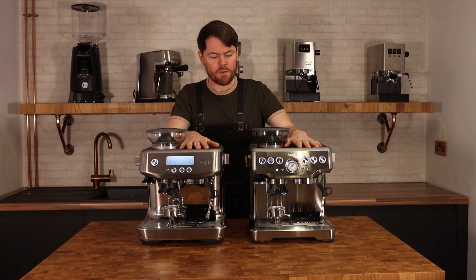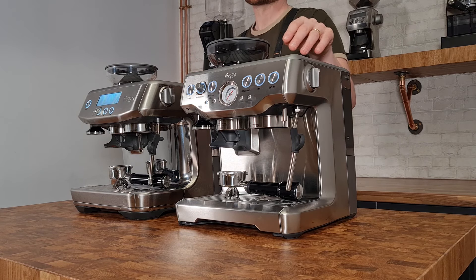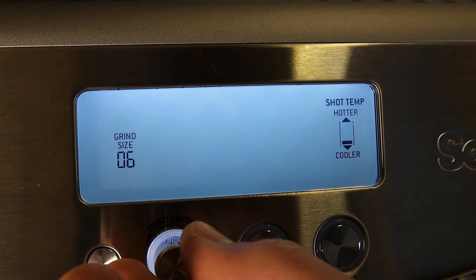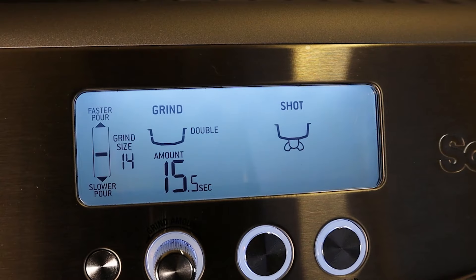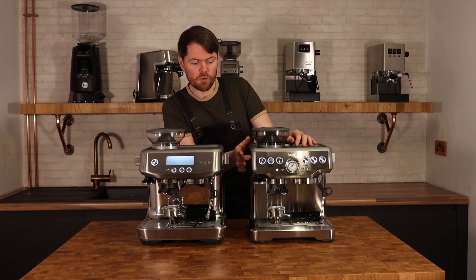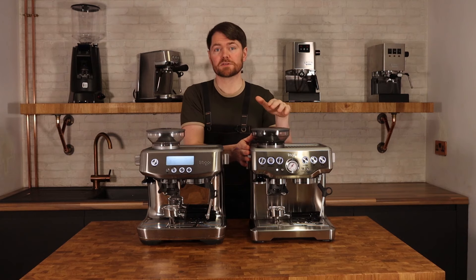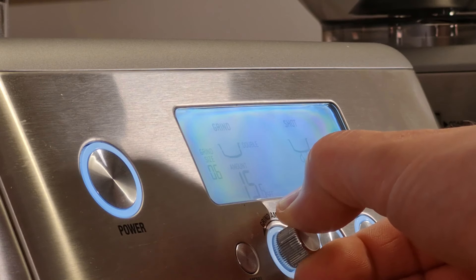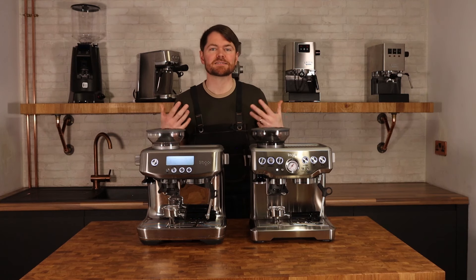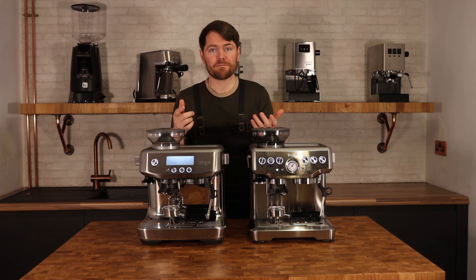One of the biggest differences is the LCD display controls on the Pro versus the buttons on the Express. Things like entering cleaning cycles and adjusting temperature settings require a series of simultaneous button presses on the Express, but it's a much simpler process on the Pro. Adjusting the grind is also easier on the Pro — you can see the grind size right on the screen rather than having to look at the dial, which can be a challenge if the machine is under kitchen cupboards in poor lighting. The grind time adjustment is the same on both, though the Pro gives you a countdown timer, which is handy for fine-tuning your dose mid-shot.